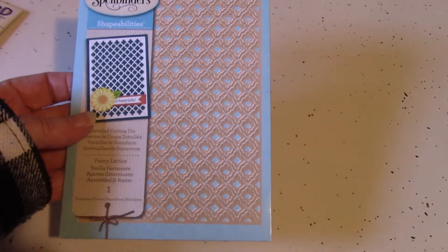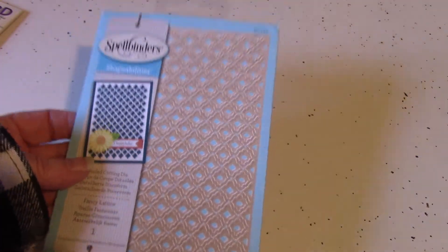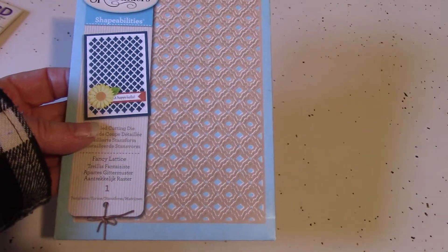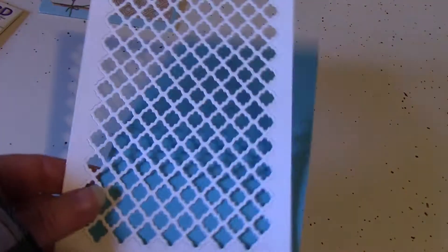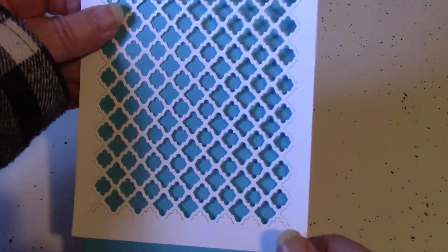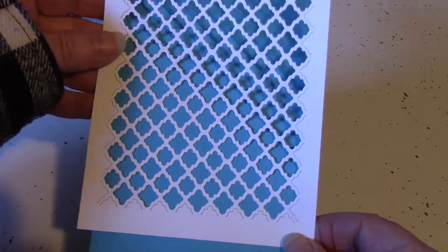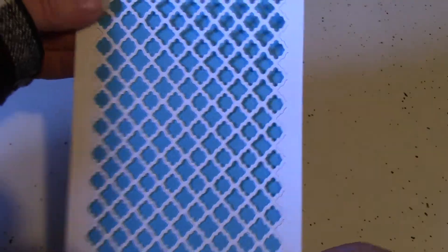I also got this Spellbinders die. This is an old die — this is the Fancy Lattice. I want to do some fancy cards coming up for Mother's Day, plan early. I have played with this one and I can show you what that cuts like. This one was hard to cut in my Big Shot; I had to run it through several times and also use some shims on it. But it is pretty — it's worth it.